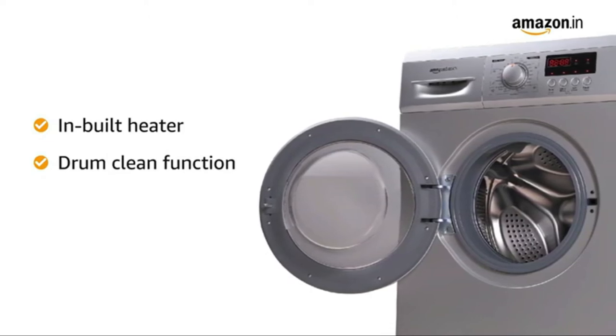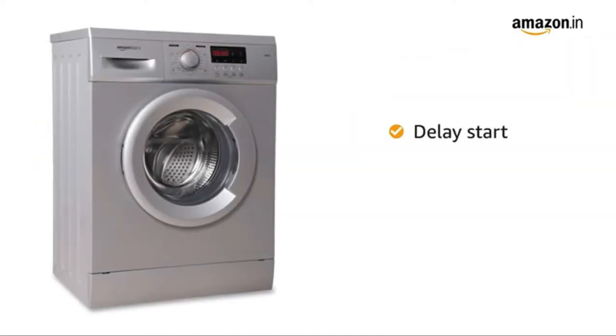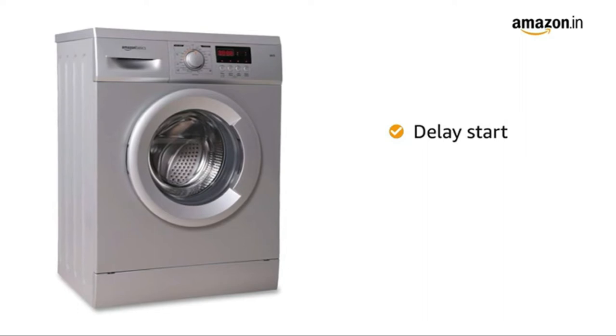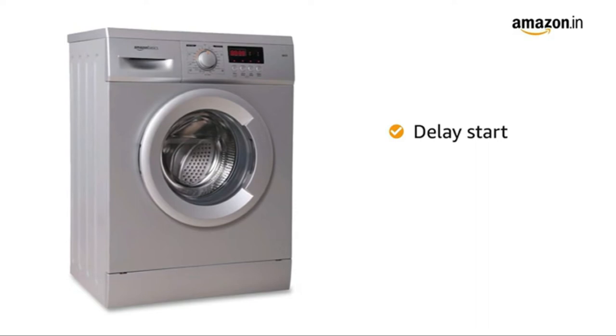This ensures a hygienic clean wash every time for your clothes. This washing machine also comes with a 0 to 24 hours delay start function that allows you to schedule your wash cycle as per your convenience.